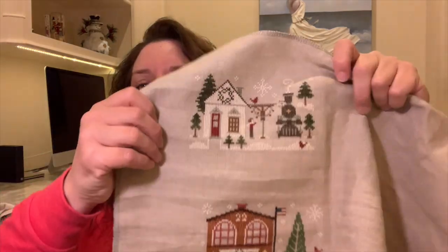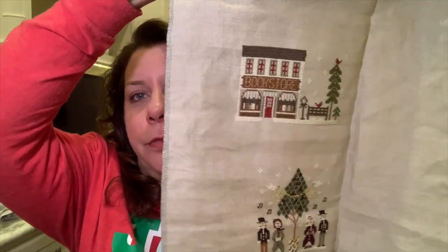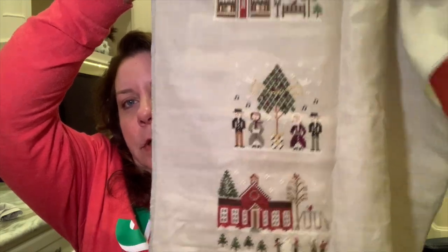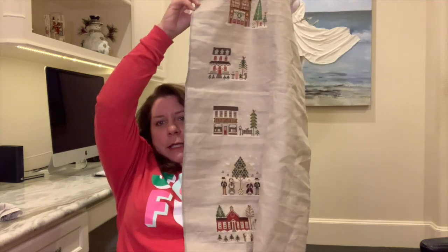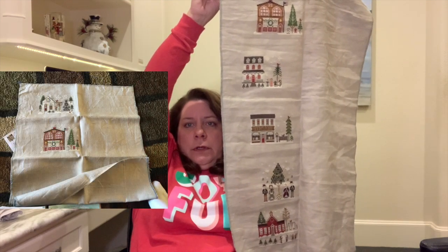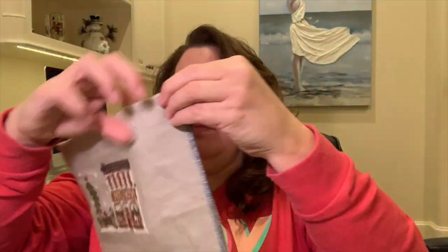I had three of these done when I started: the firehouse and the little home and one other. The three I finished were the bookstore, the carolers, and the school. Hopefully I'll be putting up a picture so you can see the first three. I have six more to go. You may see one or maybe even two of these, because they're quick — super quick. Sometimes it's a nice break, particularly if I keep working on Spirit Santa — that may be a nice break from the full coverage.